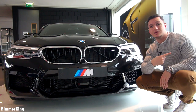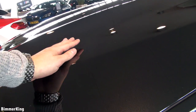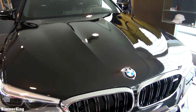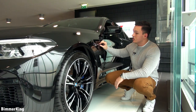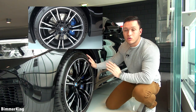Now let's take a look at the side. First, the hood of the car which has some nice curves to it. You can see some nice curves on the hood which look very sporty and aggressive — I love these curves. From the side you can see this nice sporty looking breather and these amazing 20-inch double spoke light alloy wheels.